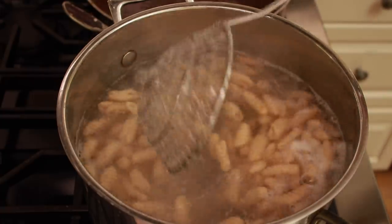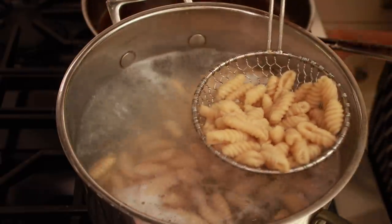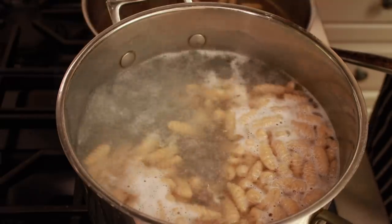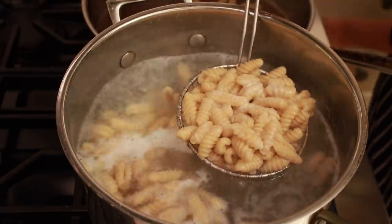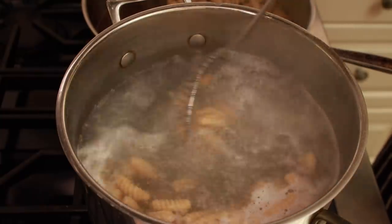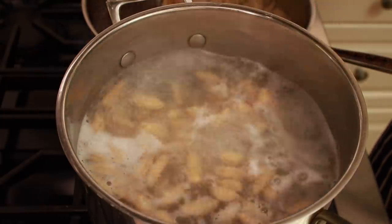You want it to be slightly undercooked because it will cook more in the mushroom sauce. Get the pasta out with a slotted spoon and into the pan with porcini liquid. Don't drain in a colander so that the flour used to prevent sticking stays in the bottom of the pot.